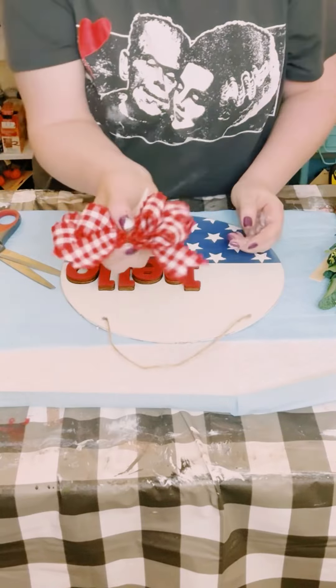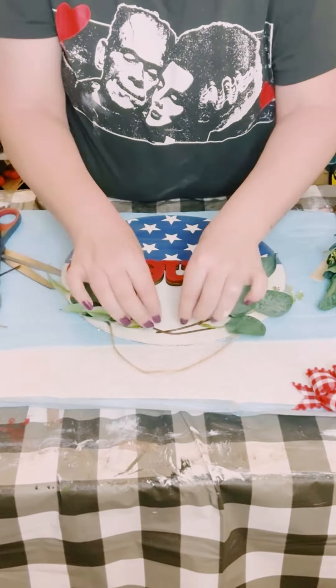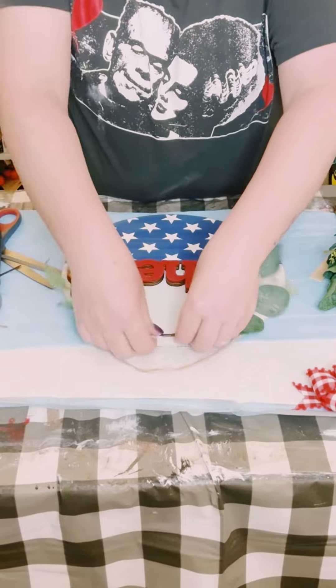And this is what it looks like — it's looking really cute. And then you could add any embellishments that you would like. I ended up making this bow from some Hobby Lobby ribbon, and I got these greenery picks I believe off of Temu.